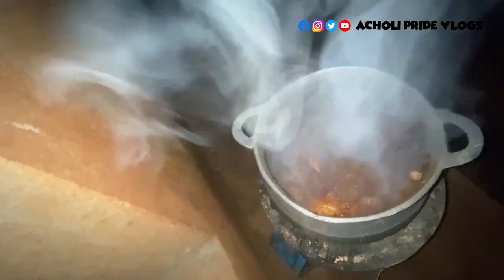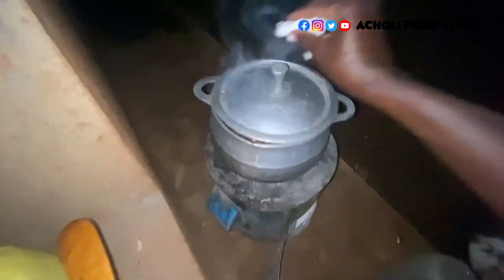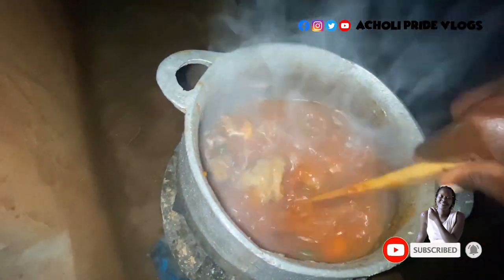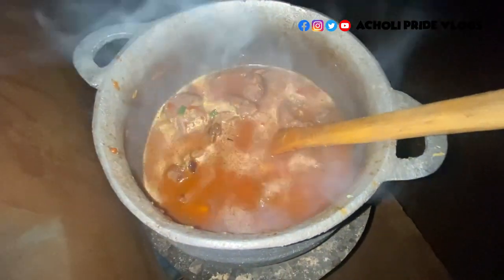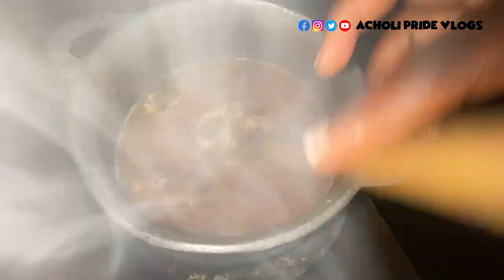I'm going to add in water to cook now. I pour the water until it covers the meat. We'll have to wait until the soup reduces to a good size. Let's leave it now to boil.